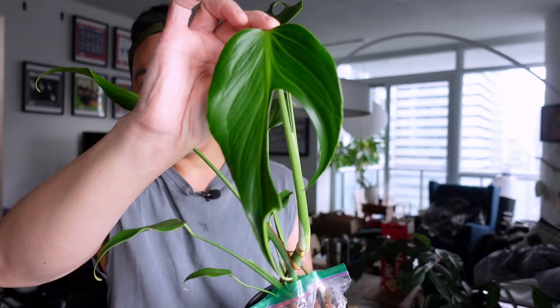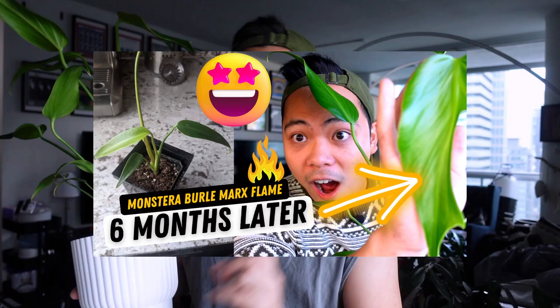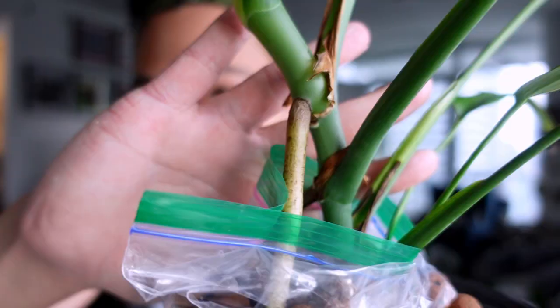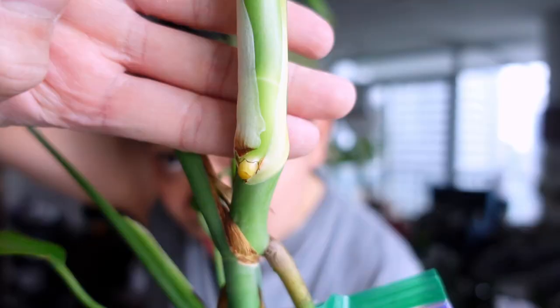Hey guys, welcome back! Today I'm going to repot my Monstera Burl Marks Flame. This was a secret plant I had for six months, and if y'all missed it, I put out a video where I watched this plant grow from just two little baby leaves. It was really exciting for me. She's starting to mature now — you can see these aerial roots are just going off and she's trying to crawl out.